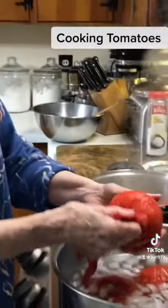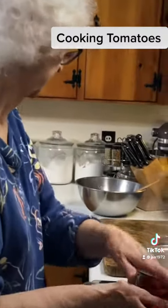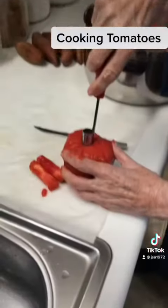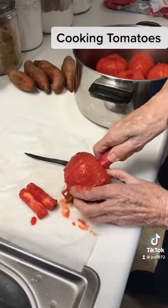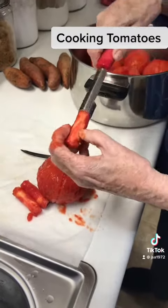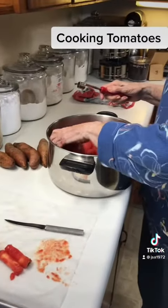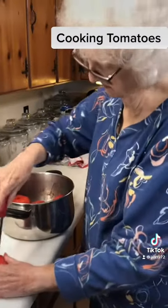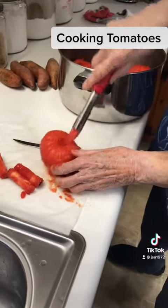Now they're ready to cut up and cook and put in whatever you want. I'm going to take this apple core thing and see if it don't work in the tomato too — and I believe it's going to. There it is. It's an easy way to core them, because that old hard core you don't need in there. So I just thought I'd try this and it's working.